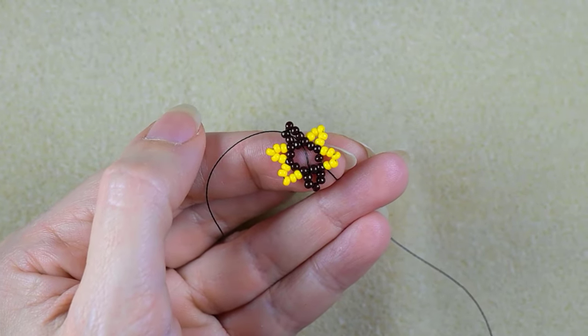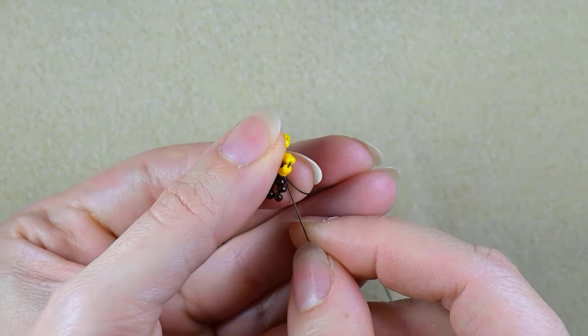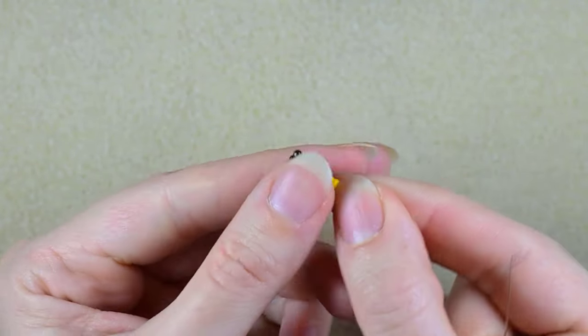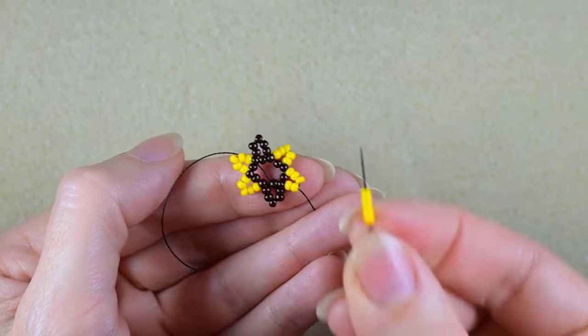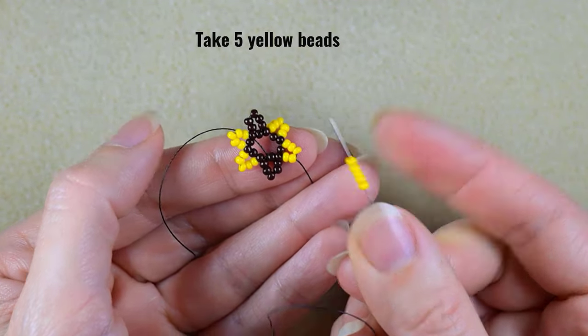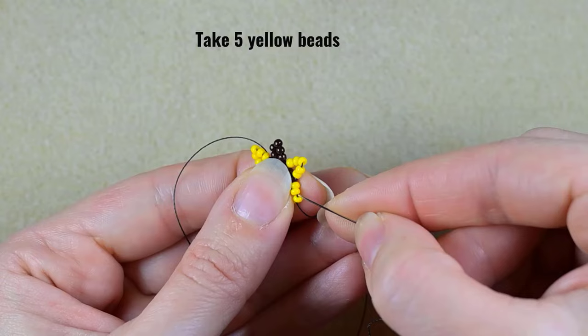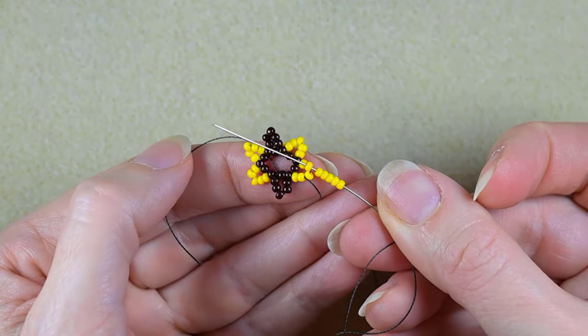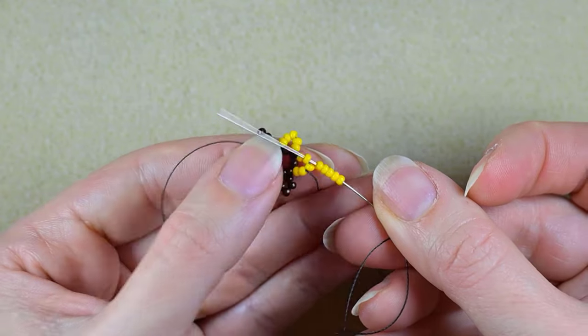Now I have this shape. In my next step I want to go through these two yellow beads in this direction. I take five yellows, skip the central one — those five, the one that is sticking out the most — and go through the following.